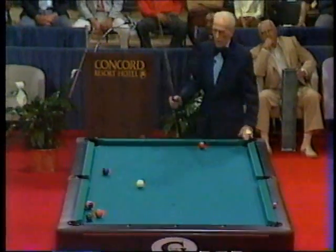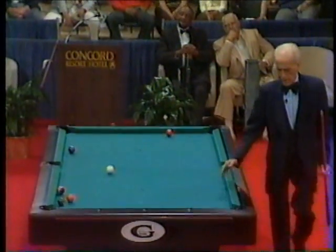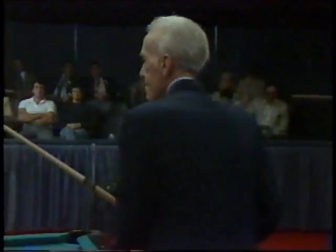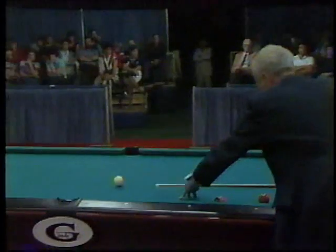And he's left himself tough. Three ball in the corner. He did not want to touch the four ball. He's got a very tough cut shot here, but if he makes it, he'll have position on the four, I believe.